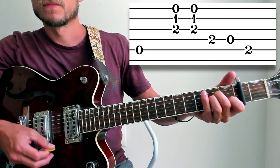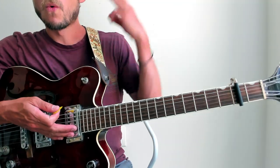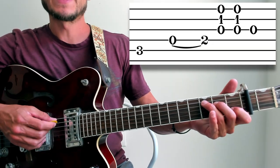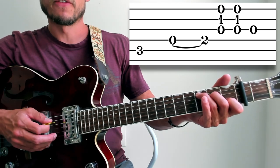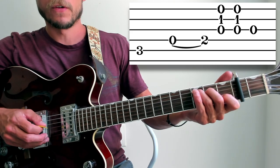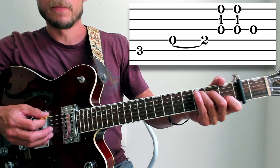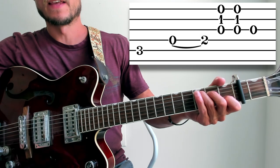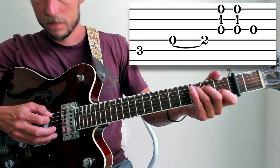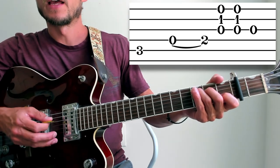Measure three — we have a C chord, normal old C chord. We are picking the fifth string and then hammering on the fourth. I am going to lift my middle finger and hammer down on the fourth string. So: fifth string, then lift the middle and hammer down on the fourth. And then I am going to strum the top three — down-up — and then I actually do the third string open at the end. So: fifth, hammer, down-up, third string. And the rhythm is one, two-and, three-and, four.